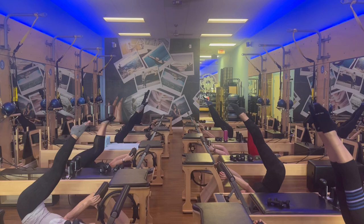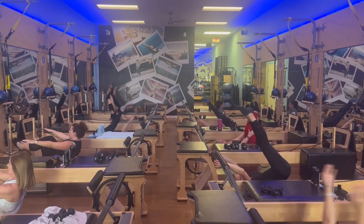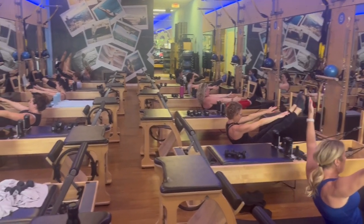Slowly articulate down, come up into a Teaser balance. Come up into a Teaser and balance. Yay, three!